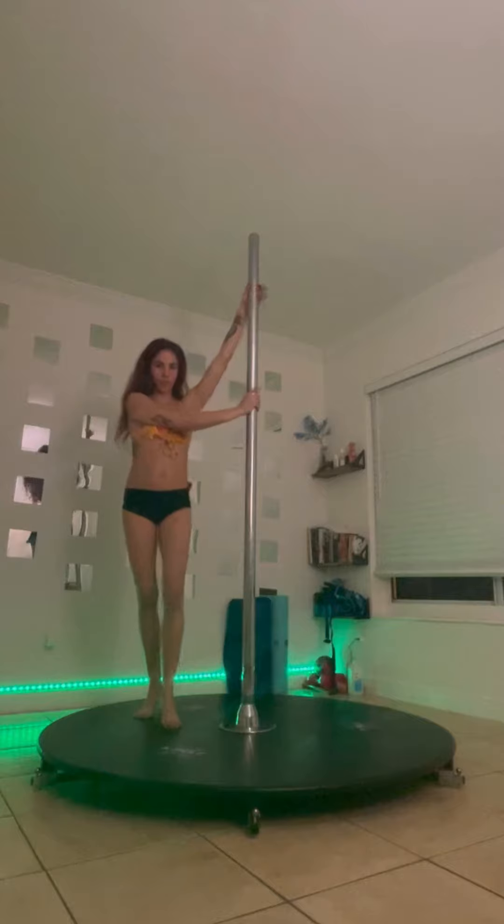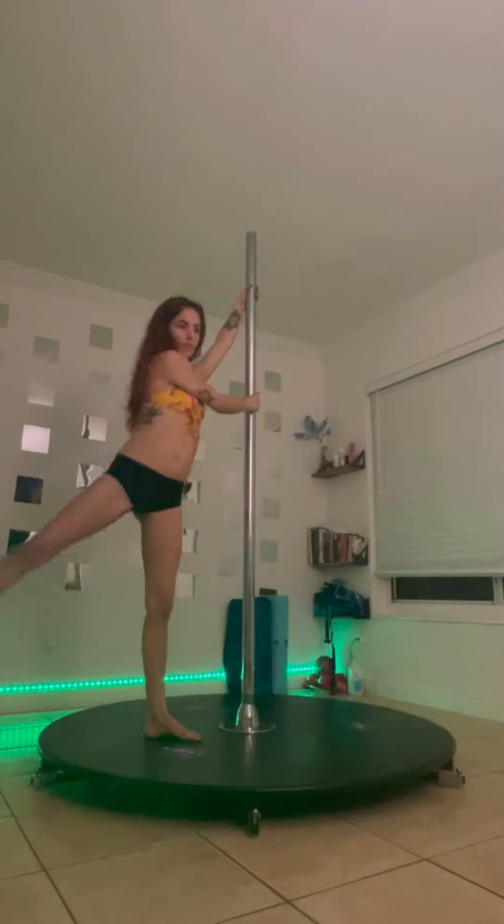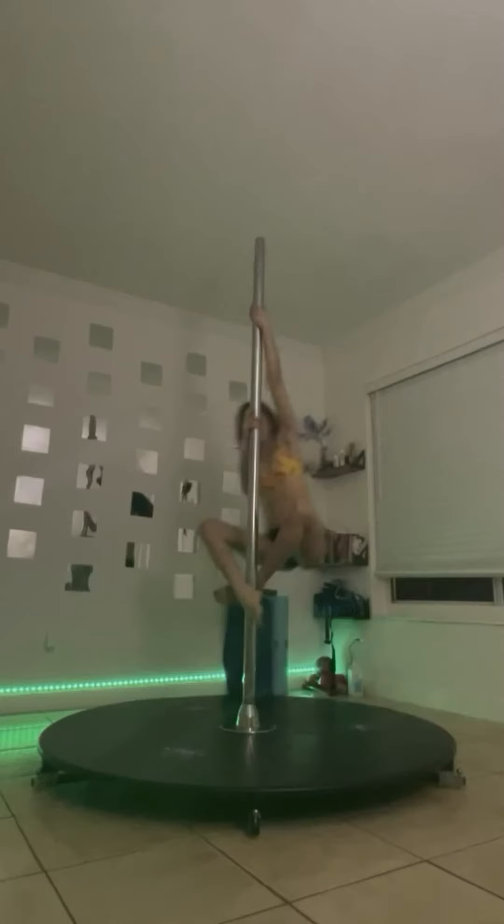We're gonna step in front with our inside leg and we're gonna swing our outside leg to the front, creating a momentum. Maintain momentum as the outside leg swings, bend and hook on the inlet.